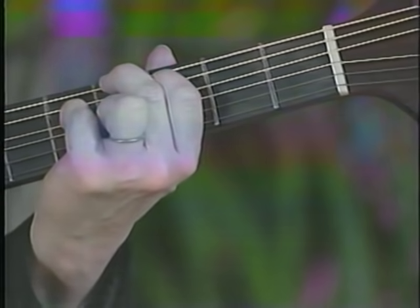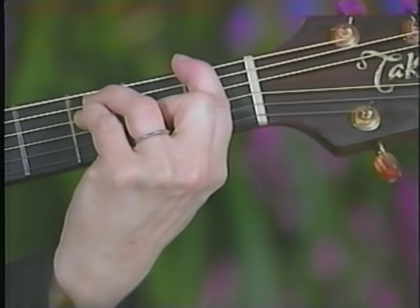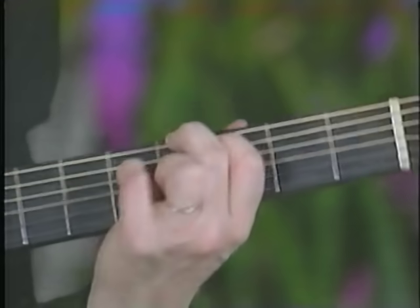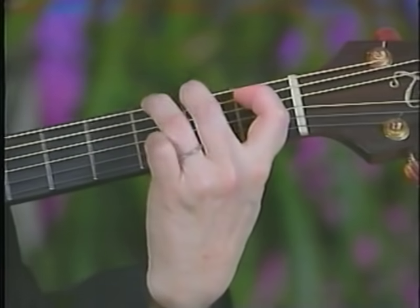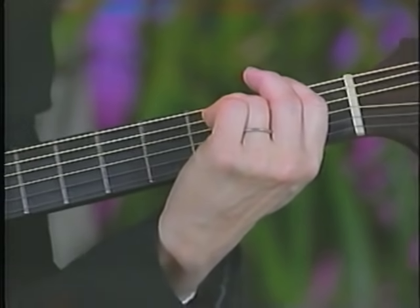Then you do the same thing a whole step lower — two frets down — which brings you down to your F chord. I can't just leave it barred; I have to open up the top. Using the vibrato like that helps it not sound as wrong — it makes it sound like you meant to do it, giving it authority and making it sound more like water. And that's the beginning of 'Mistral Wind.' Then the song continues on the F chord.